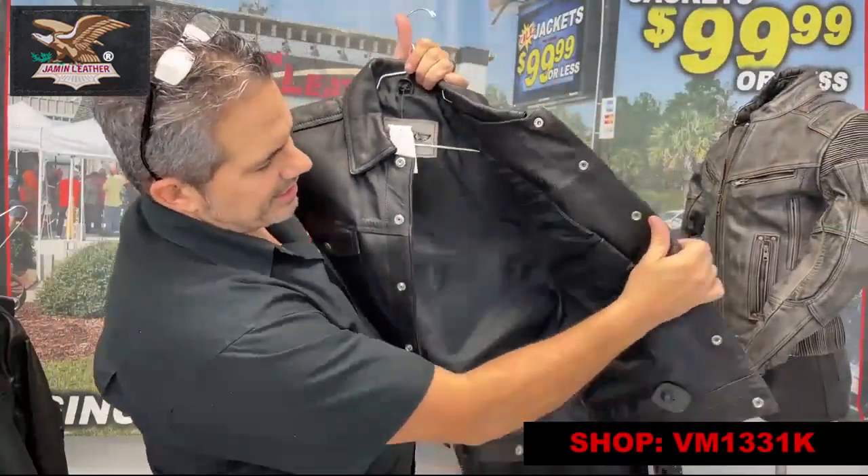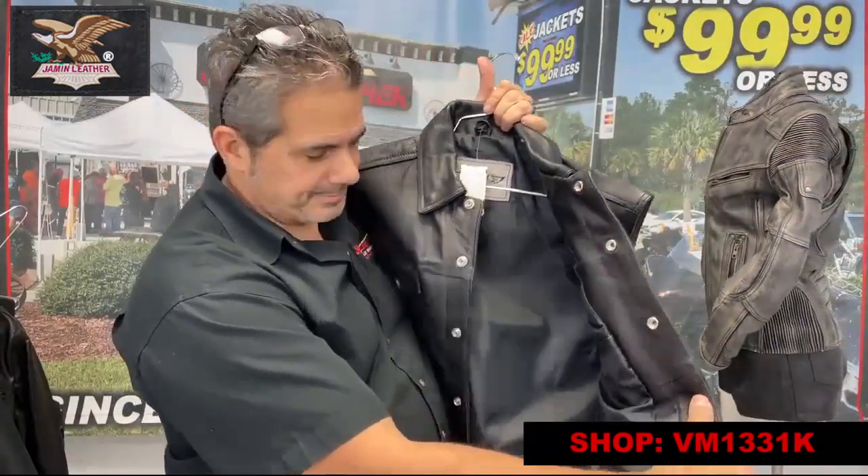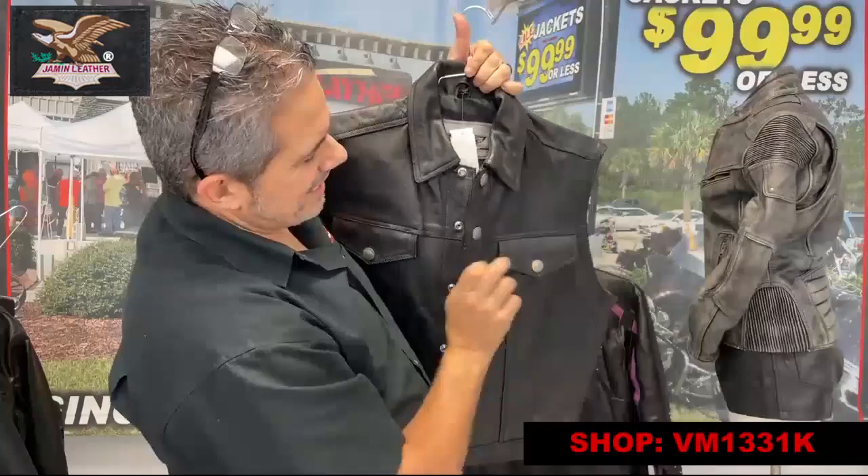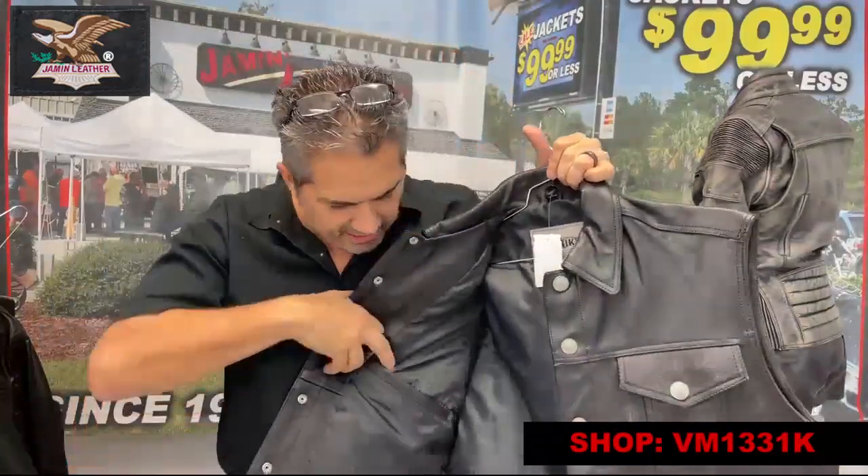It's got an inside security tag, which is free. It's got an inside pocket on one side, as you can see here, and on the other side it's got another inside pocket and a nice soft nylon lining.